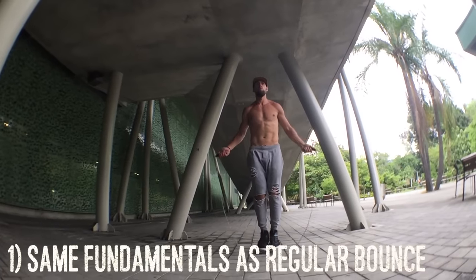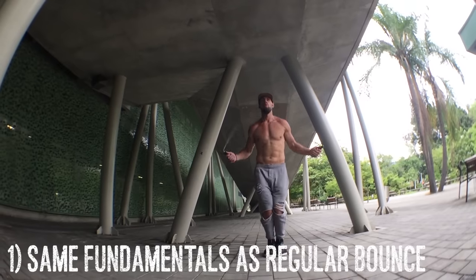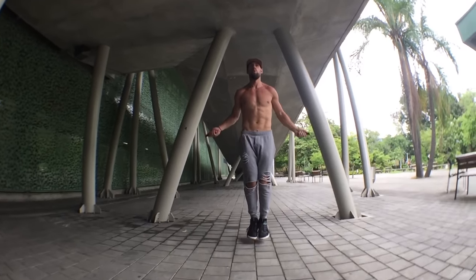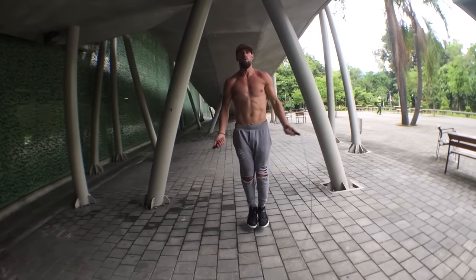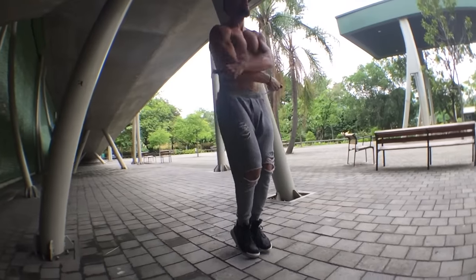Alright ladies and gentlemen, the infamous criss-cross. The first thing you're going to notice — and I'm going to talk about this in every tutorial we do — is that it's the same fundamentals as regular bounce. My elbows are in, I'm jumping one to two inches off the ground, I'm on my toes, my knees are slightly bent, and as you can see there's not a whole lot of movement. My forearms and wrists control the entire thing.